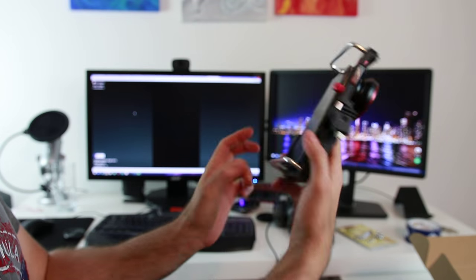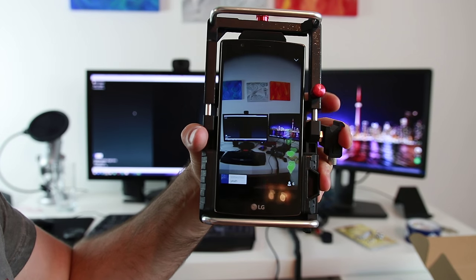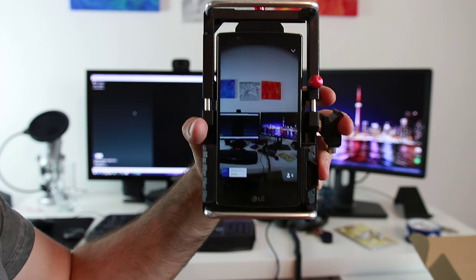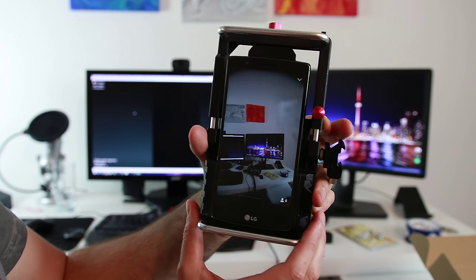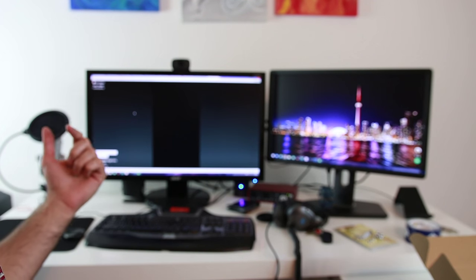My favorite thing to use this camera mount for is Periscope. Periscope shows everything in portrait mode and usually you're mostly using the front facing camera, so the view is quite limited. But pop on the wide angle lens and the viewers are able to see more of your surroundings. If you're a hardcore Periscope or Meerkat user, then this mount is awesome for this reason alone.